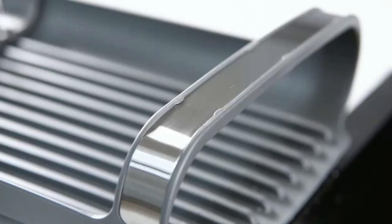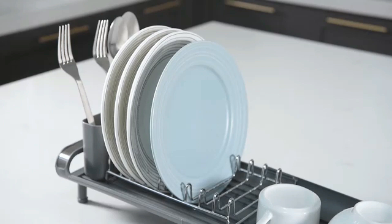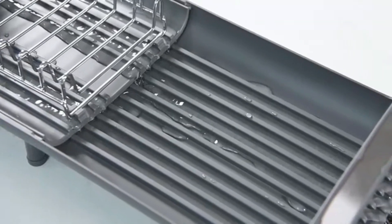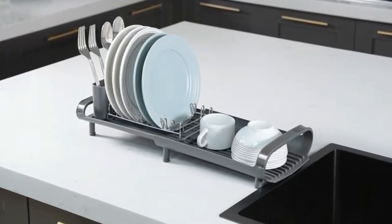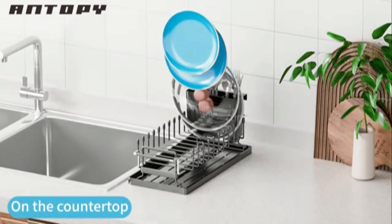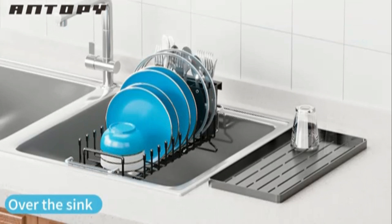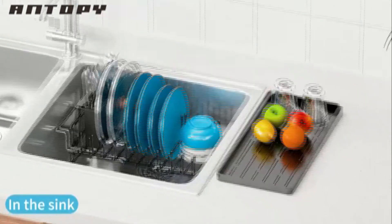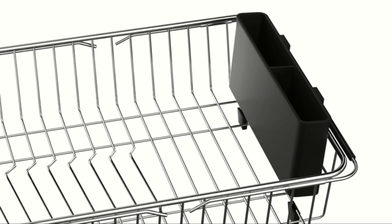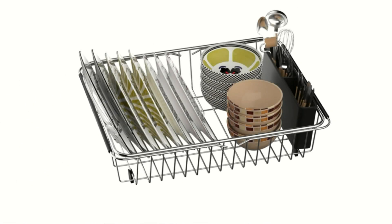The Sweet Home Collection Two-Piece Dish Drying Rack Set is a compact and efficient solution for your kitchen. This set includes a sturdy dish rack and a separate utensil holder, offering ample space for drying dishes and cutlery. Made from durable materials, it resists rust and stains, ensuring long-term use. The sleek design fits perfectly on most countertops, maximizing space. The rack's open-wire construction allows for quick drying. Non-slip rubber feet keep it stable during use. Easy to clean and maintain, it's ideal for small kitchens or limited spaces. Stylish and functional, it complements any kitchen decor.